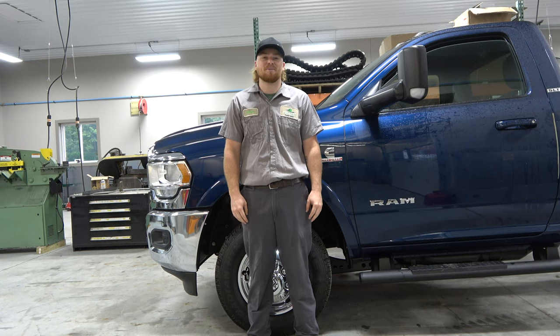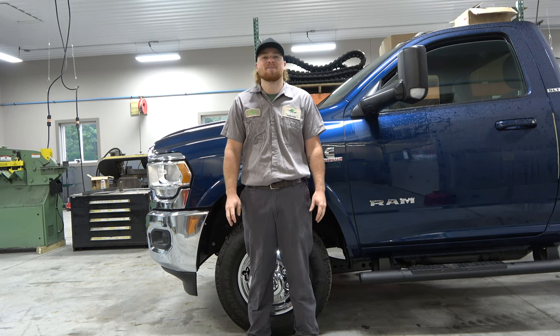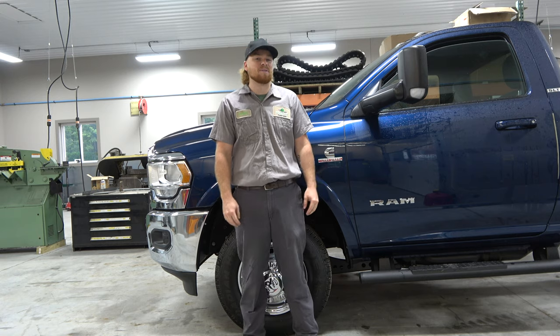Hi, my name is Bailey. I'm a truck bed installer at Pine Hill. Today I'm going to show you how to install hood mount mirror bars on a 2021 Ram.